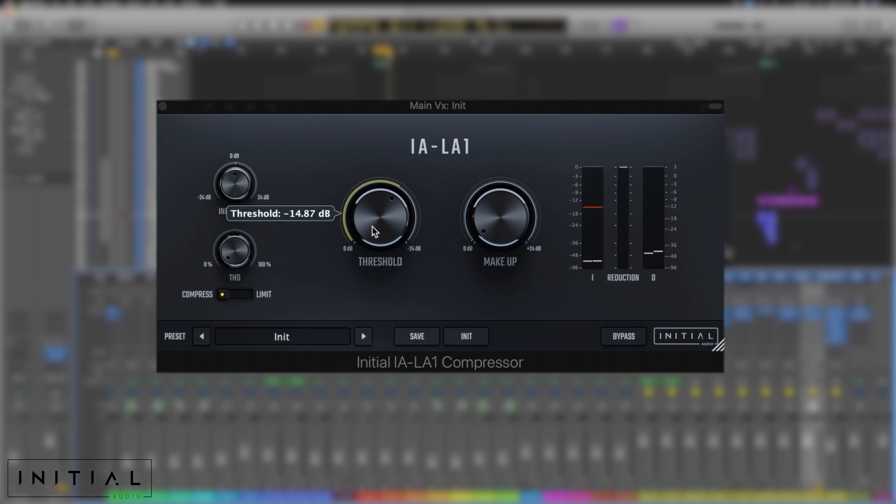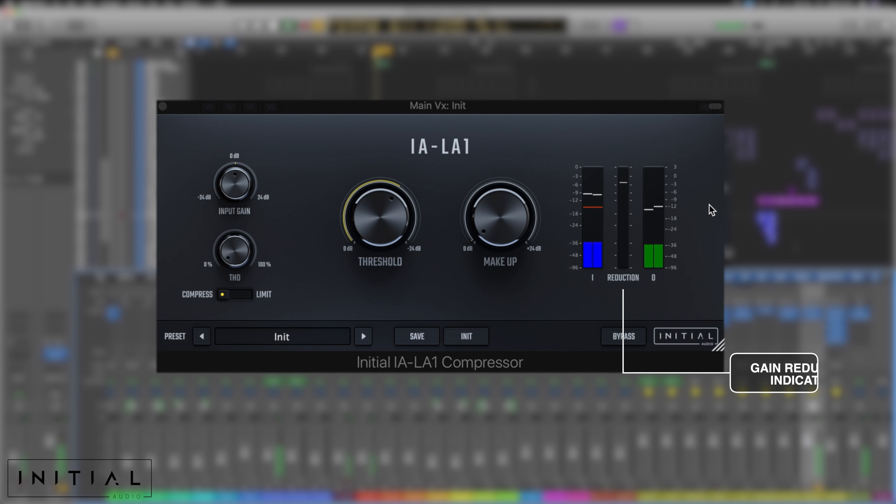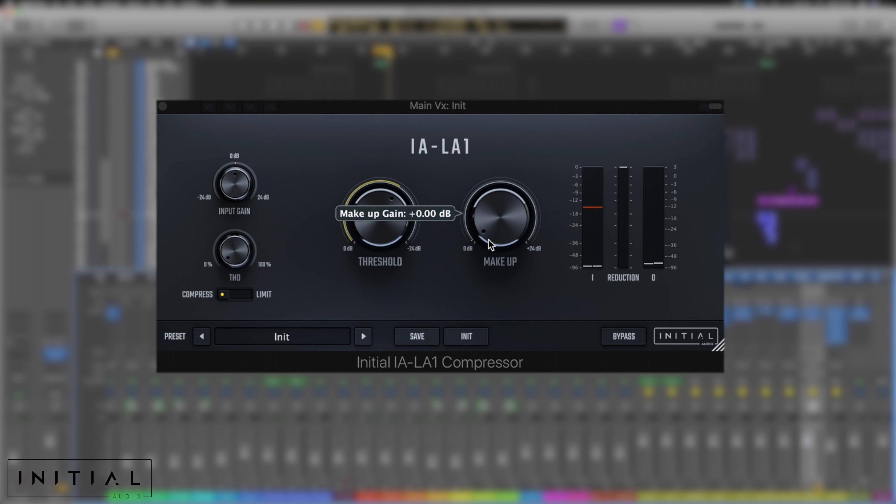What we've done here is just pushed up the threshold, which actually brings it down — it's put it down to minus 14.87. We can see our compression ratio in the middle here; it's taking probably only about three dB out altogether. When the layers come in, that's helping it gel a little bit more together. Makeup gain-wise, I think we only need to add about two and a half back. At its peak it's taking three out, but overall it's going to be slightly louder, so we don't need to give it its full gain back. Two dB sounds like it'd be enough.